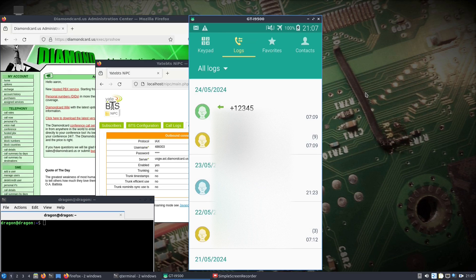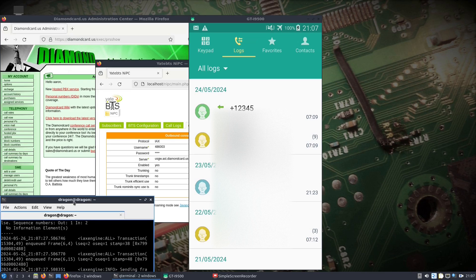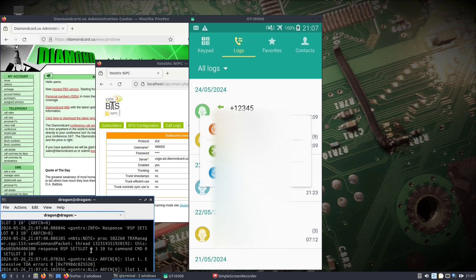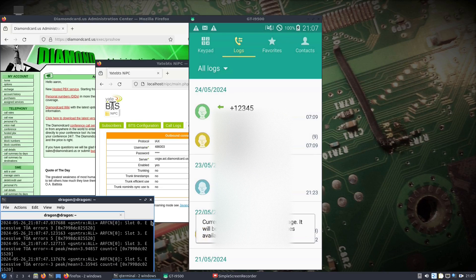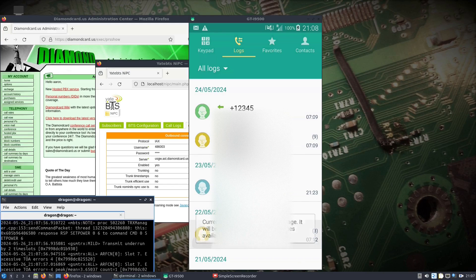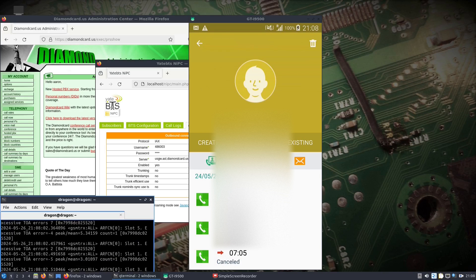All right, so here we go — that would probably help if I started Yate. Let's get a connection here. All right, let's do this.